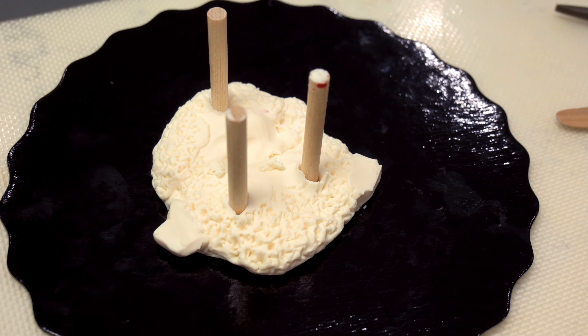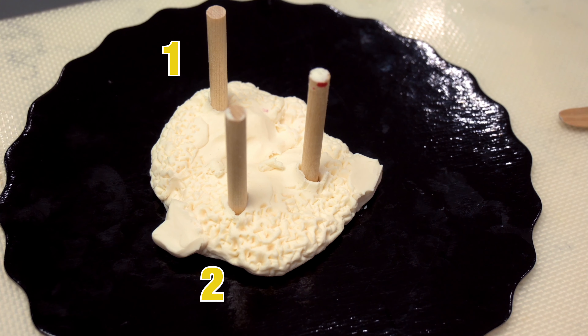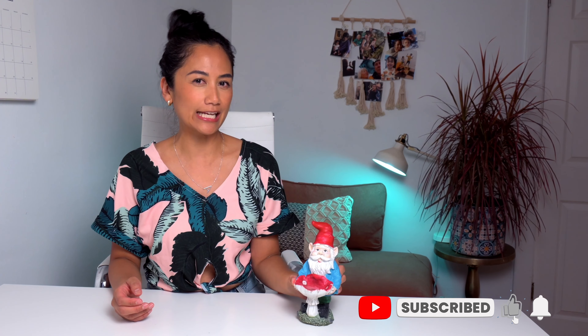One eternity later. Oh hey, you're back. How'd you do? Was it tough? I know I'm good. So sit back, relax. I'm going to pull back that curtain and reveal to you how I made one of those five cakes. So for each of the rounds, we had a theme. The round we're going to focus on today is the gardening theme.